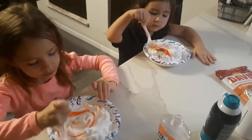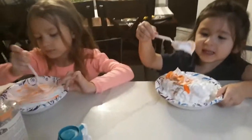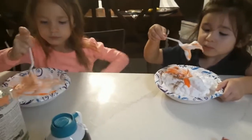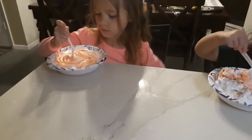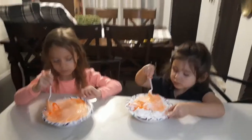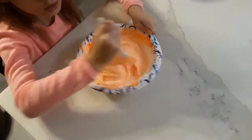Mix it real good. It's turning orange, and then we'll add the activator and we'll add pumpkin seeds. Keep mixing it. Wow, that looks good. Keep going - gotta mix it so it's all one color. Look at Avery's. It's nice and orange. It's not white anymore. Definitely not white anymore, look at it.